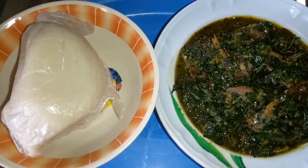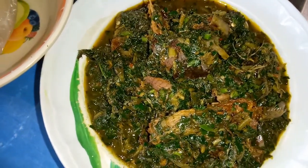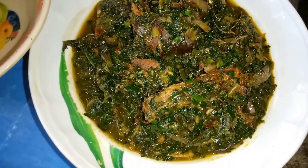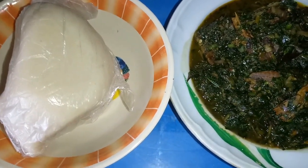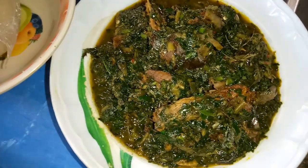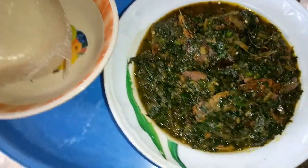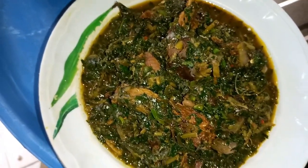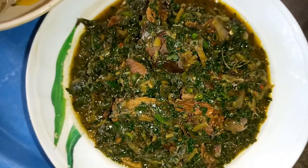The Edikaikong soup is ready and this is a delicious, tasty recipe. You can use this when eating your food — you can also use it to eat garri, semo, wheat, or even starch. This is how to prepare your wonderful Edikaikong recipe. I hope you enjoyed this video — see you guys in my next video, bye bye.